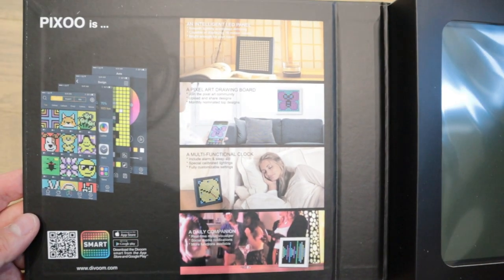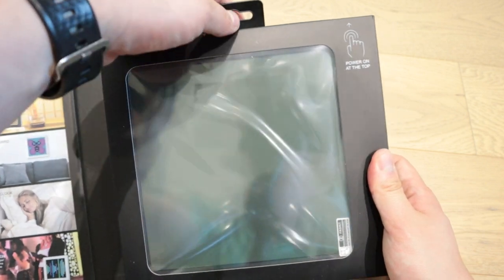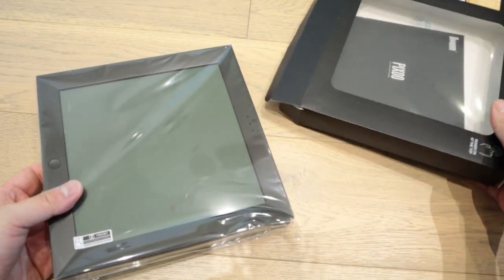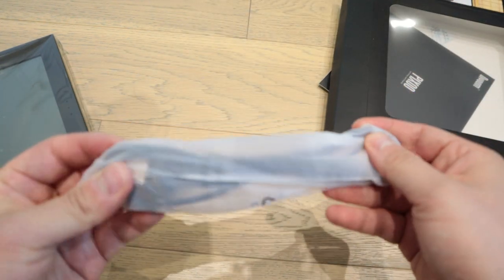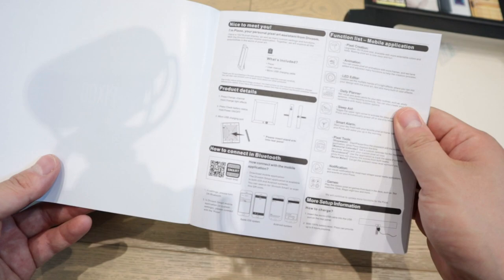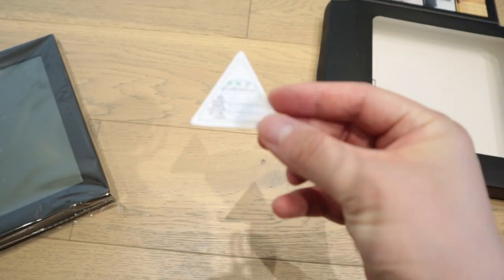This is a very nice package once again. I already installed the app, so I'm very familiar with these. Let's try to get this thing out. Within it, we've got another sticker set, just like the D2 unit as well. And we have the usual USB cable and the manual, all in different languages as usual.